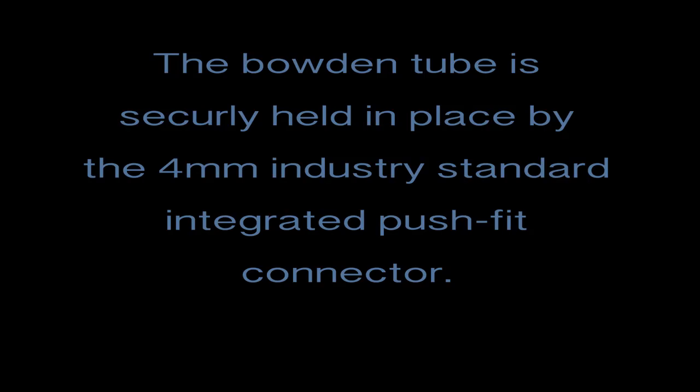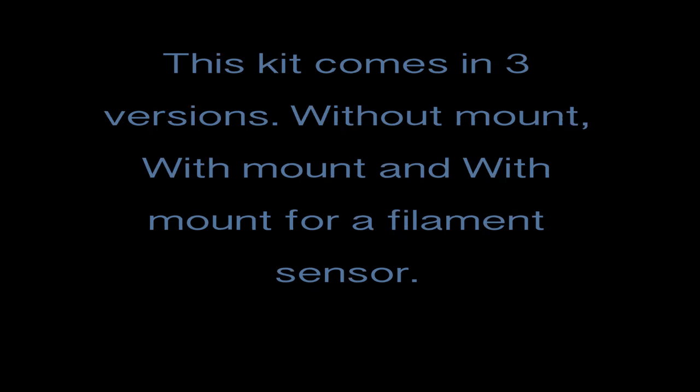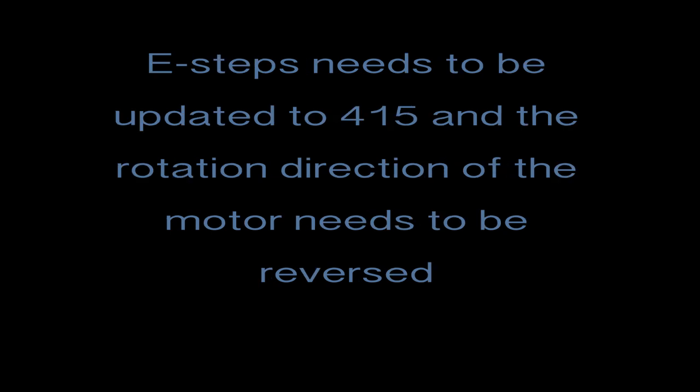This Bowden tube is held securely by this 4mm industry standard integrated push fit connector. Now this also comes in two different ways, or three different ways: with a mount, without a mount, and with a mount for a filament sensor. In this video we're using the mount for a filament sensor.